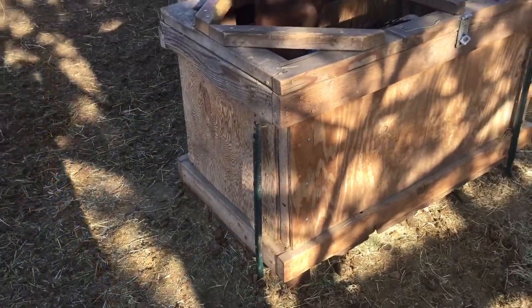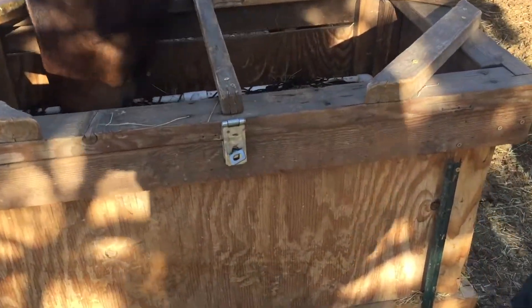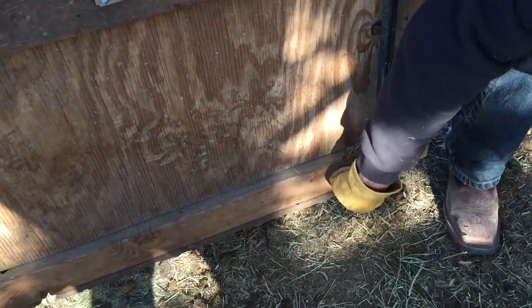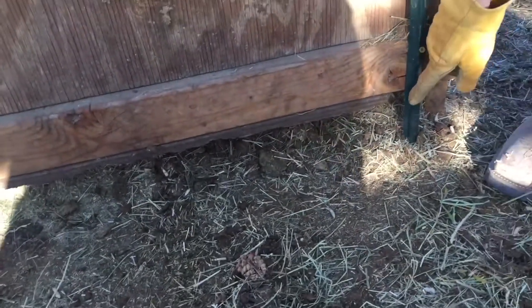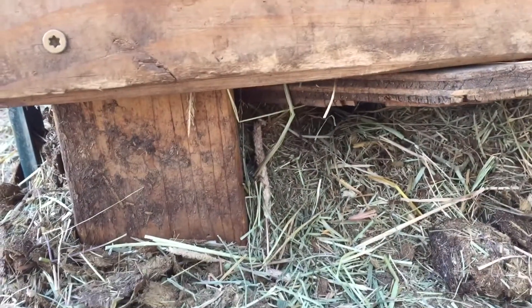So what have I missed, Dale? Anything magnificent about this design? Dale explains: the bottom plywood is cut off on all four corners, and there's a diagonal slit across the middle, so you get drainage — any moisture inside will drain through. Water, snow, and ice can get out as well.